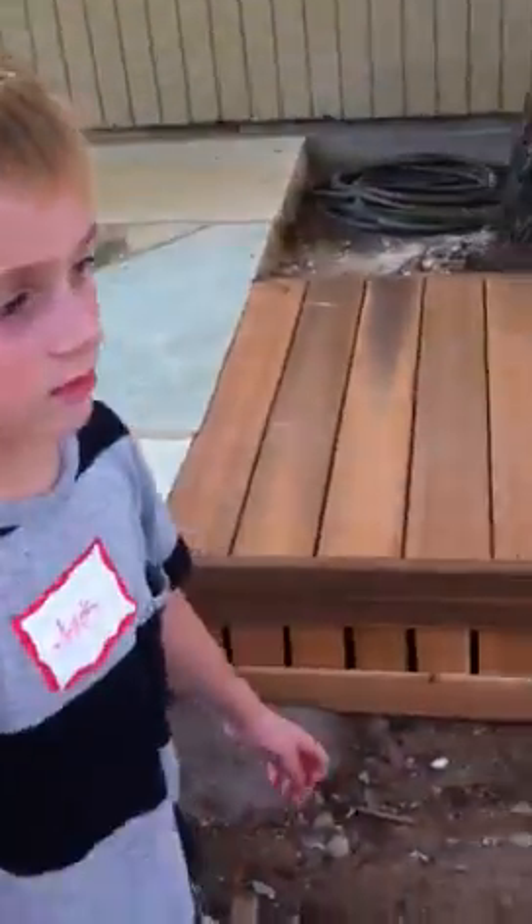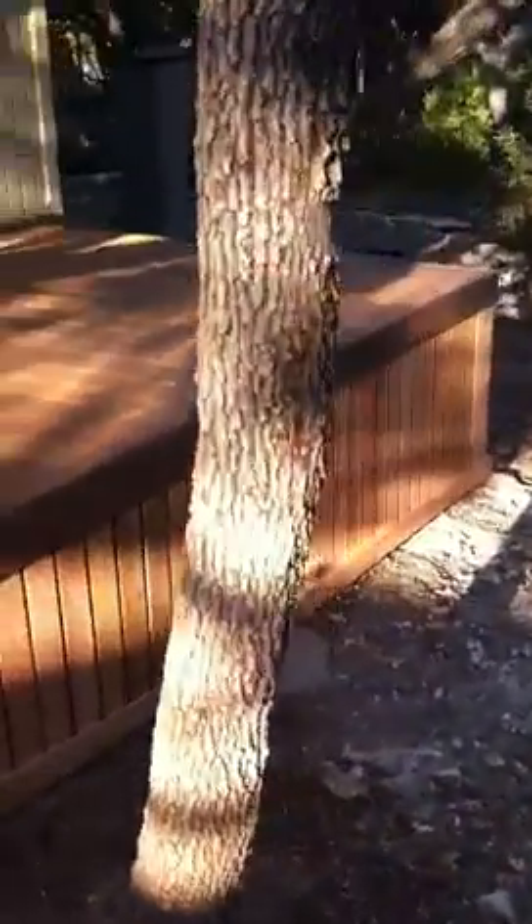We're going to walk back down. We got some skirting. Jack, what do you need? I'm doing a video, it's got to be quick. The guy's going to do the railings in a couple weeks. So we got some skirting going down around the deck here.